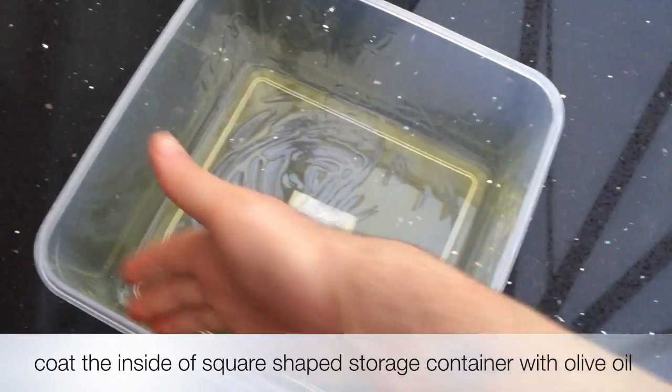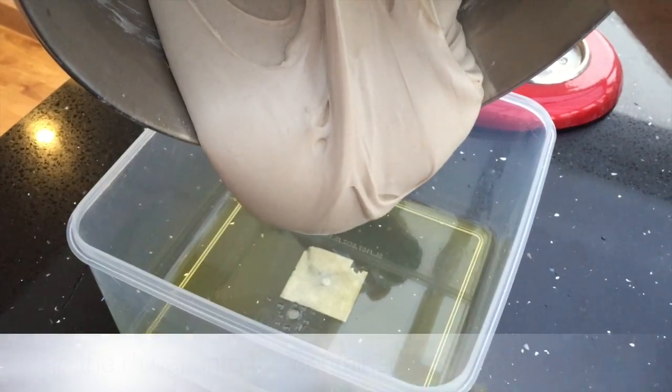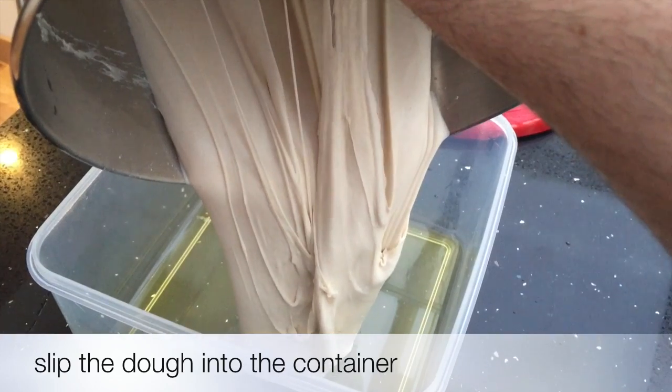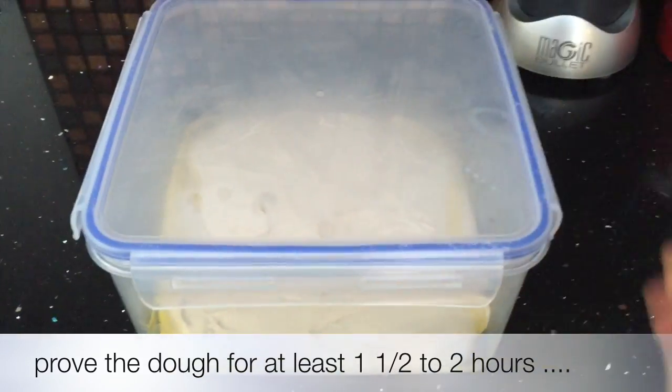Coat the inside of a square shaped storage container with olive oil. Slip the dough into the container and prove the dough for at least one and a half to two hours.